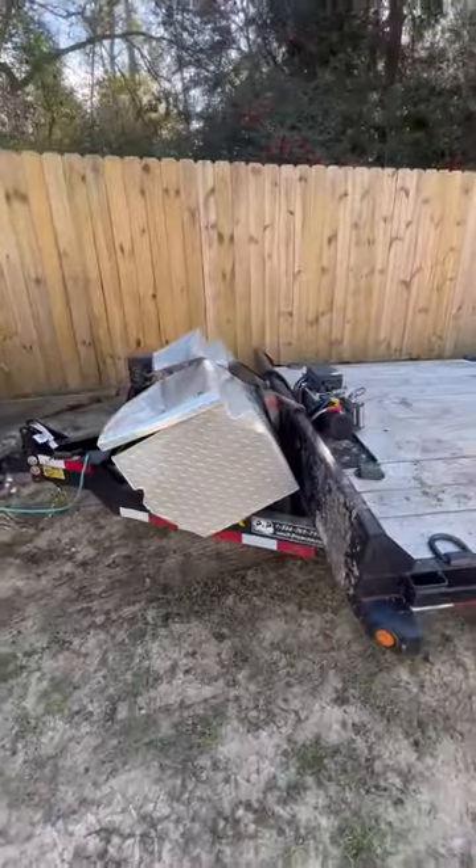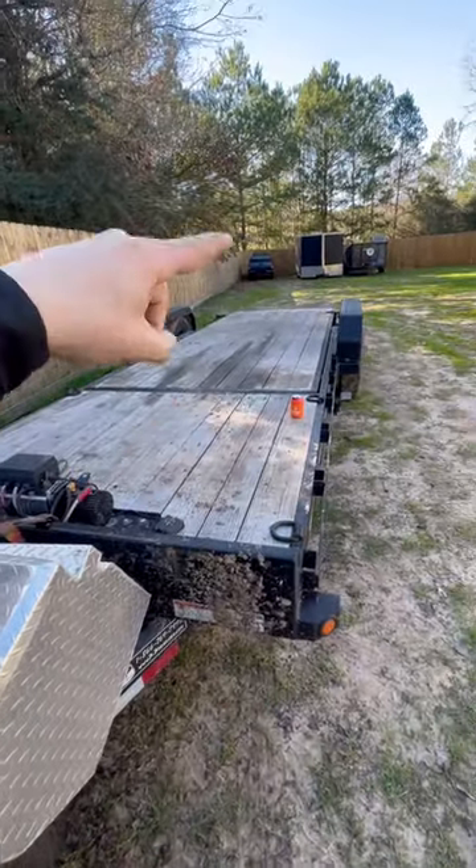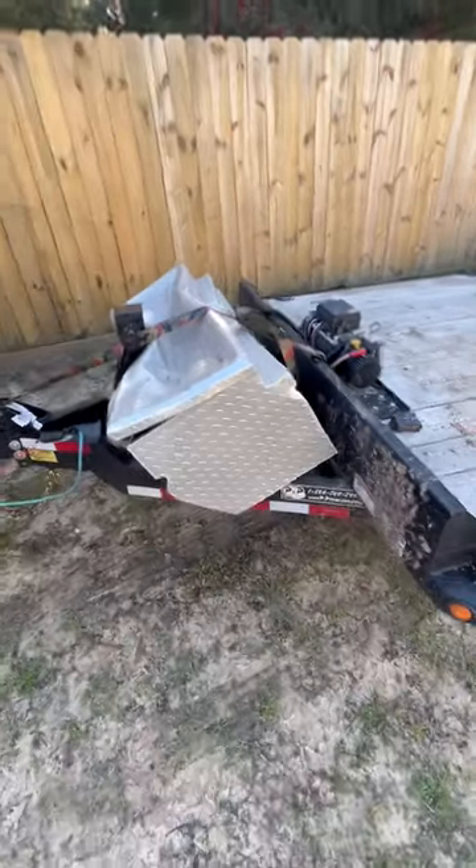Would you look at this? This toolbox has been properly smashed because we were using ratchet straps holding down a truck, ratchet straps broke, and that little truck right there just busted it all up. We gotta replace it. We'll show you how it goes.